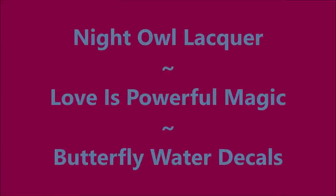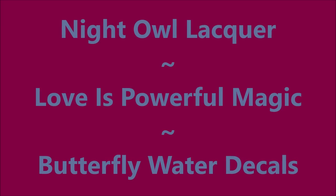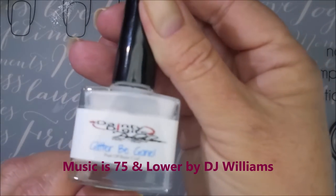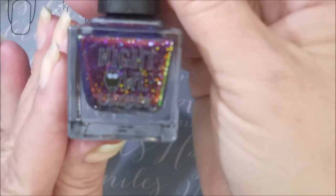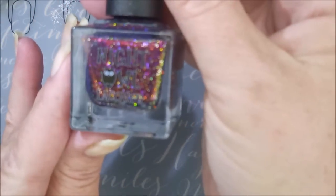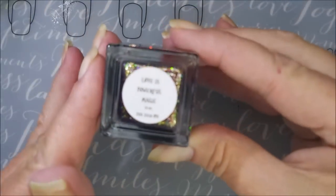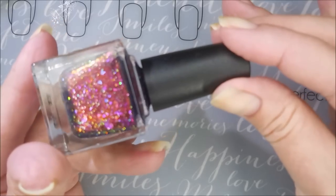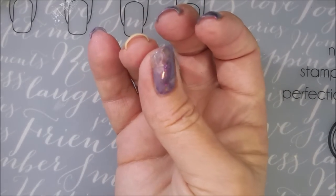Hello, welcome to my channel! Today I've got Night Owl Lacquer 'Love is Powerful Magic' and I'm going to use some water decals. I started off with Danny Digits Glitter Be Gone, and here is Night Owl Lacquer — it's so pretty. This is 'Love is Powerful Magic' and I'm going to start off with capping my free edge.